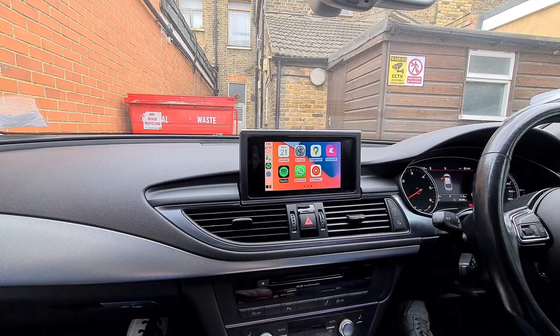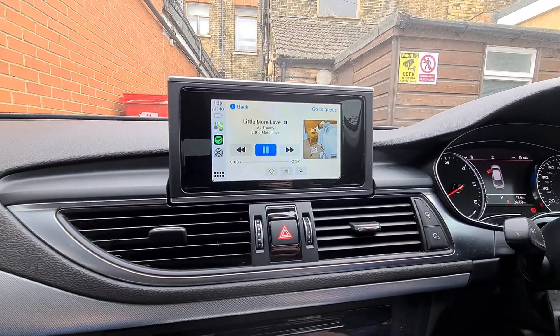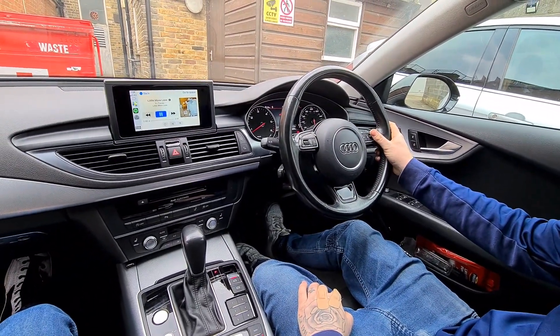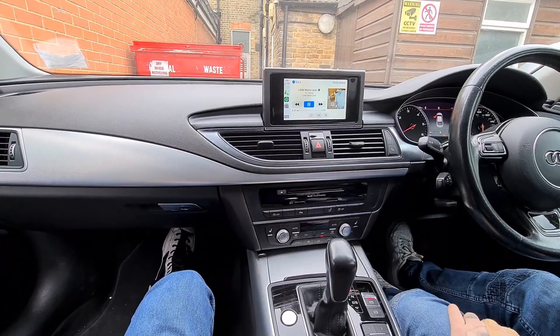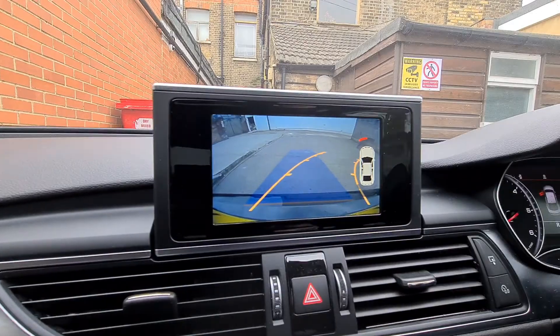If I play some music, we can control everything from the steering wheel still. We also fitted a reversing camera with moving guidelines. Putting it into reverse, you can see it still has the sensors working as well.